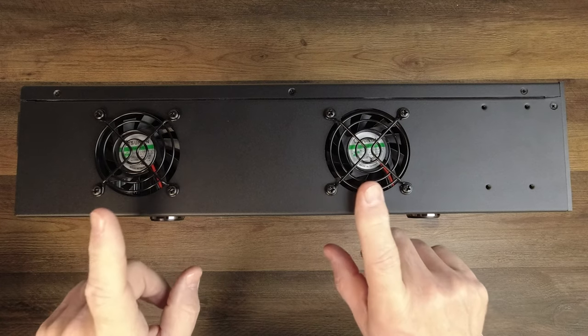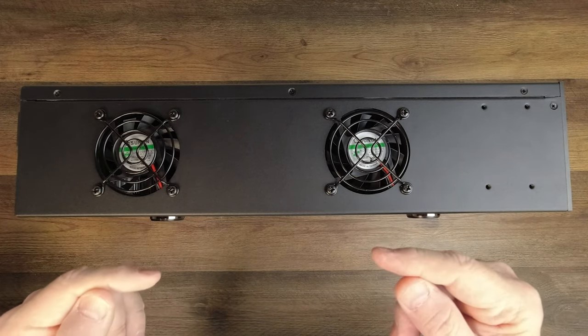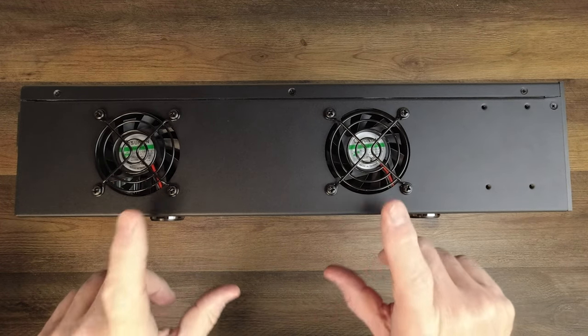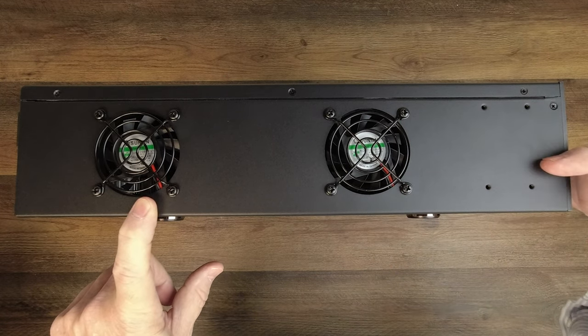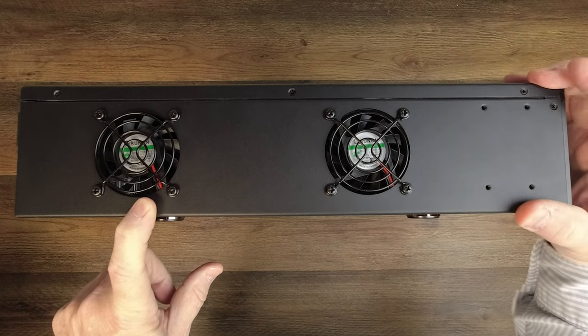On the side of the unit you'll notice a pair of cooling fans — these are high performance fans designed to keep the electronics inside at a very comfortable temperature. If it gets warm inside, both of these will turn on to keep the electronics nice and cool. You'll also see a couple of mounting holes that can be used with the included bracketing kit to mount this into a rack.